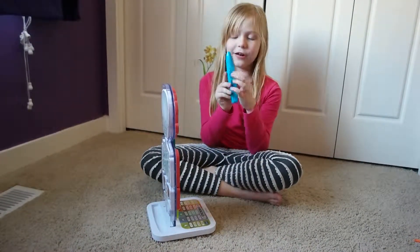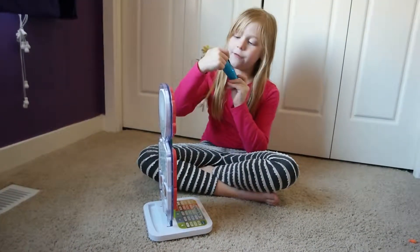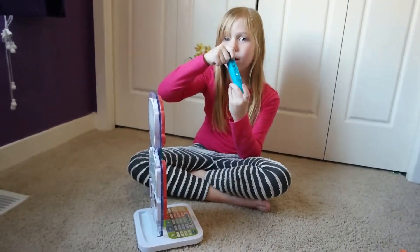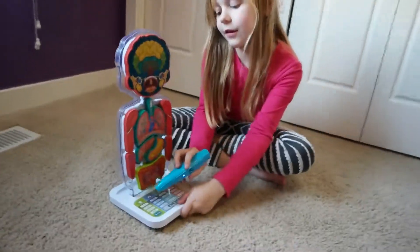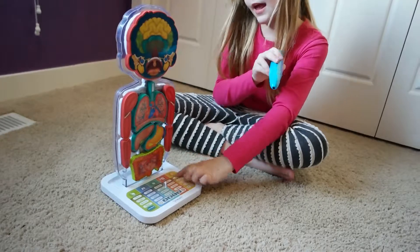You turn it on. It's got this little pen. You can turn the volume down or up, and then it's got a touch system, healthy life, games, and fun.